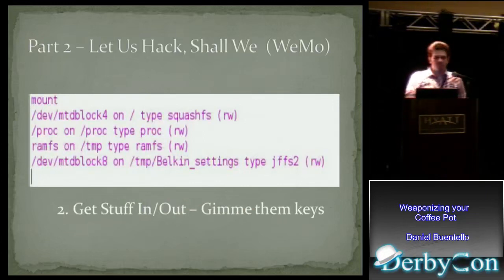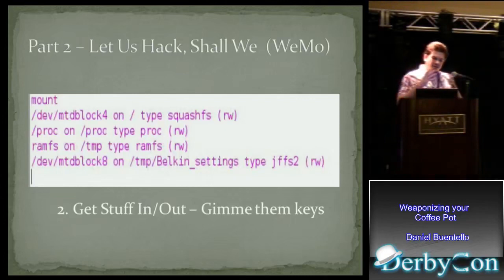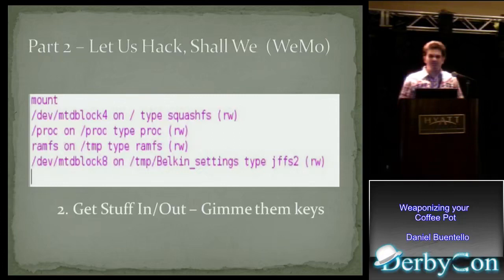One of the things this Belkin device had was encrypted firmware, so I actually needed to go this route first. A lot of times the firmware is not encrypted and you can just look at it. But this device's firmware was encrypted — you need keys to decrypt it. Once I got shell access, I started looking for those keys. Turns out they did have the keys on there — not only the keys to decrypt the firmware, which you'd expect since it has to update, but they also left the keys to encrypt the firmware again, which made no sense. But again, this was on there.